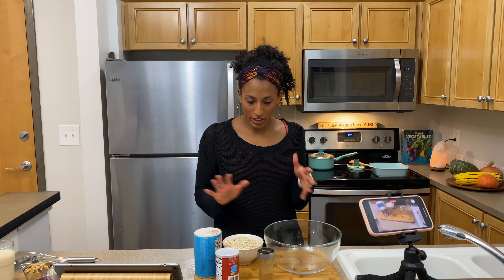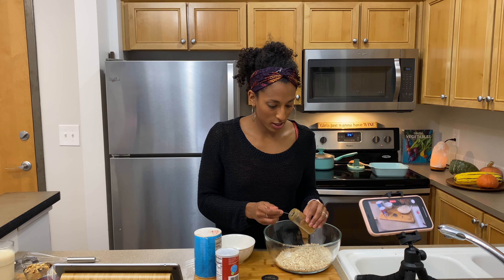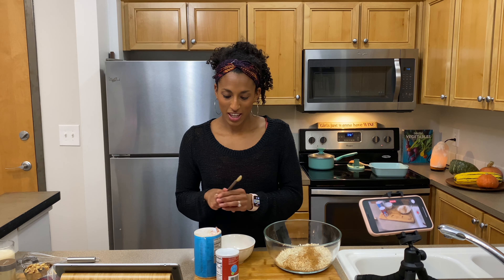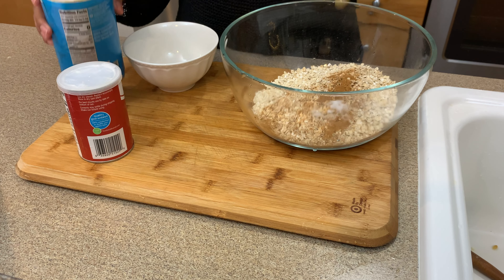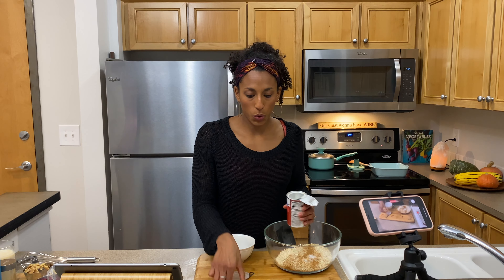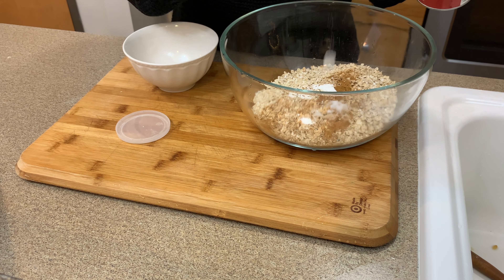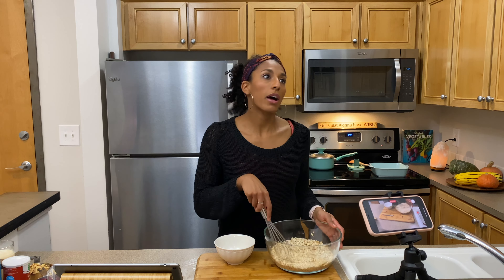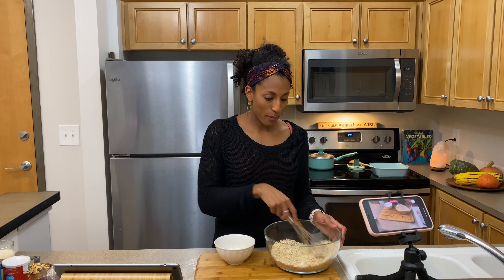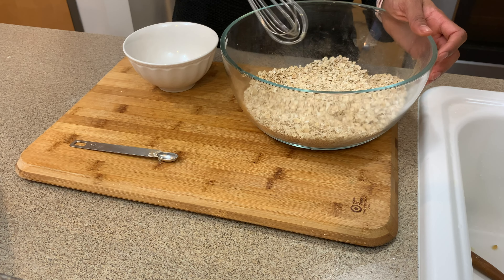Get a mixing bowl and go ahead and add your dry ingredients together: 2 cups of oats, 1 teaspoon of cinnamon, 1 quarter teaspoon of salt, 3 quarters teaspoon of baking powder. If you want to add any other spices at this time, like allspice, pumpkin spice, or nutmeg, now would be a good time to do that. Whisk everything together and set aside.